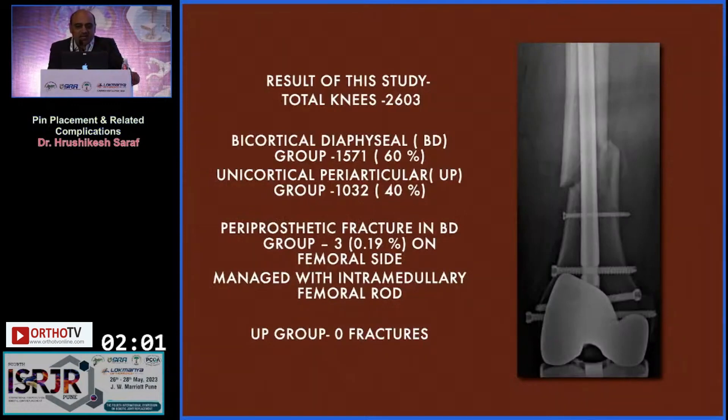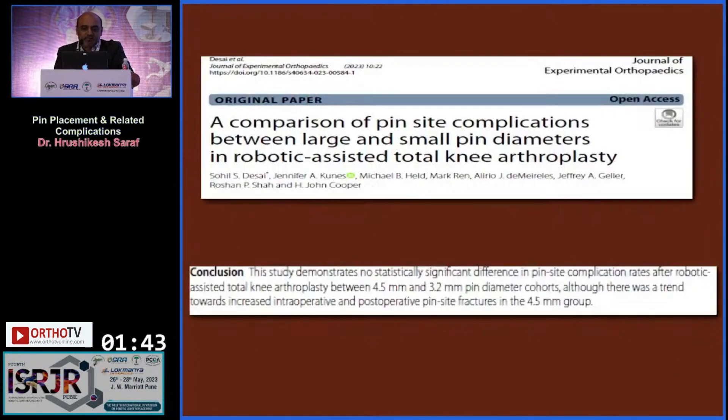In one study of around 2,603 knees, bicortical diaphysial pins were used in 60% and unicortical periarticular pins in 40% of cases, showing no fractures in periarticular pin fixations. A comparison of pin-site complications between large and small pin diameters in robotic-assisted total knee replacement surgery found that a 3.2 mm pin is better than 4.5 mm, with fewer chances of fracture.